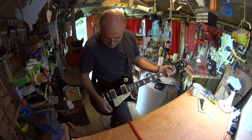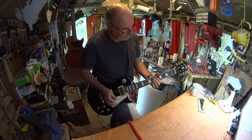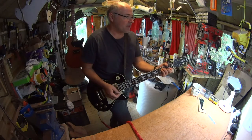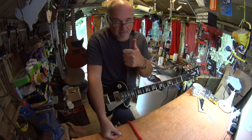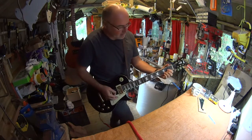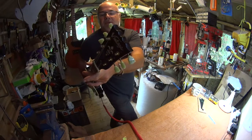I like the Wilkinson pickups — they do a really good job. Trevor Wilkinson inspired a design made by John Hornby-Skew's company. Wilkinson is the man behind the Fret King, Encore, and Vintage brands, among others. It's a perfectly fine all-round LP copy with a safe design headstock so it doesn't run into lawsuit issues.